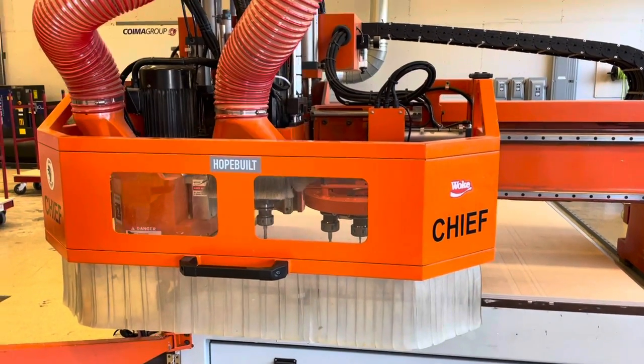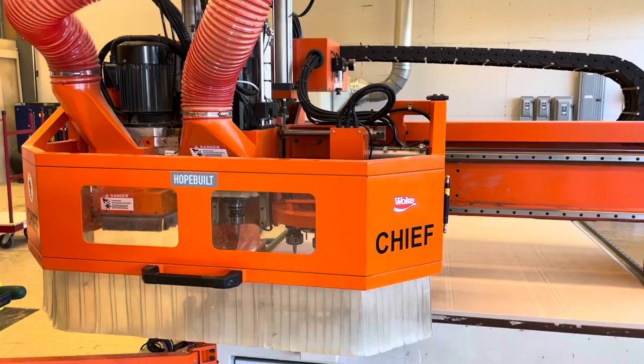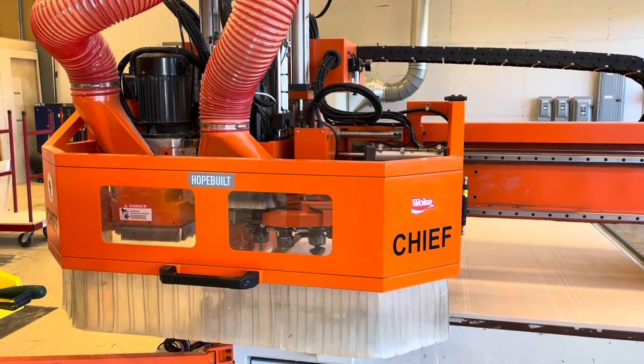Coming up right now, we'll see an automatic tool change on the fly without much travel. The machine can do this quickly because of that ride-along tool changer.